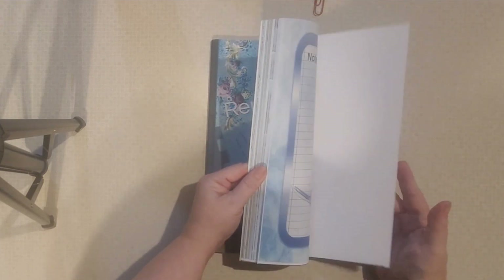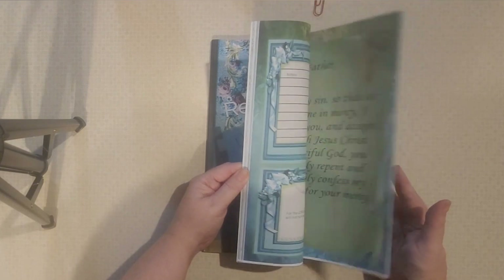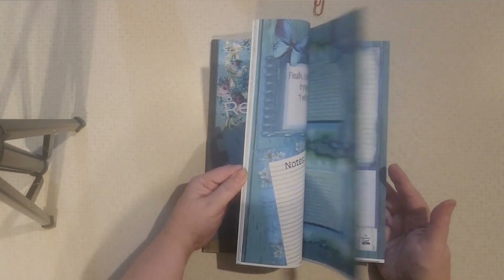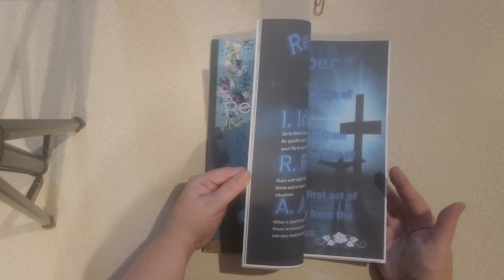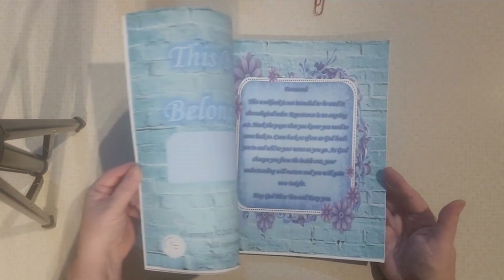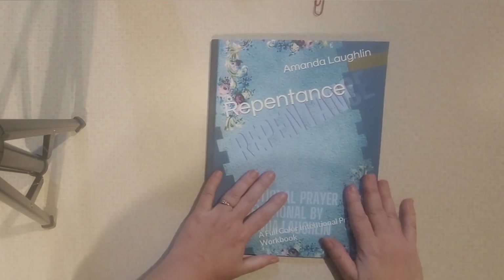That way you can just buy it off of Amazon and go through it and it's all done for you so that you don't have to be crafty. You don't have to spend hours putting together a craft. You don't have to have the paper, the printer, or all of those things. So it's a repentance book. It's available on Amazon — I'll post the link.